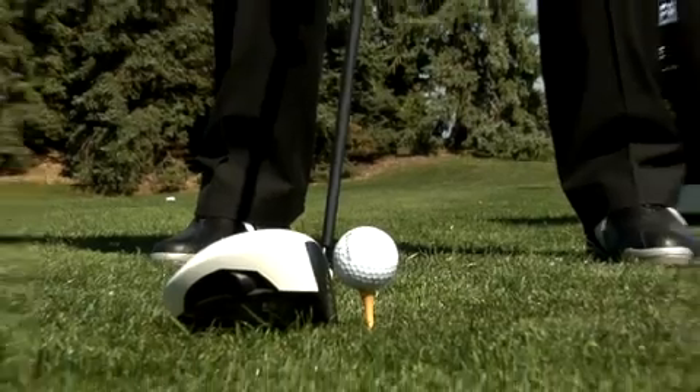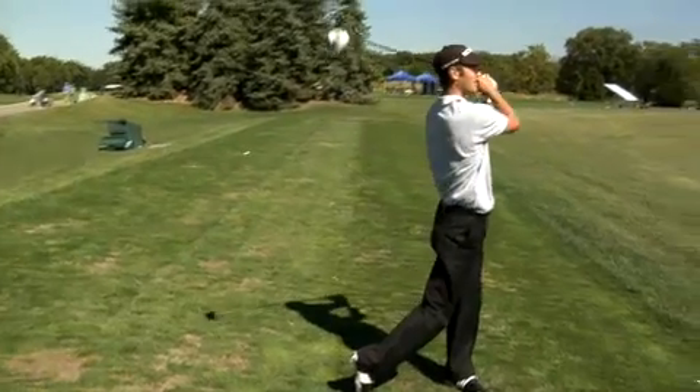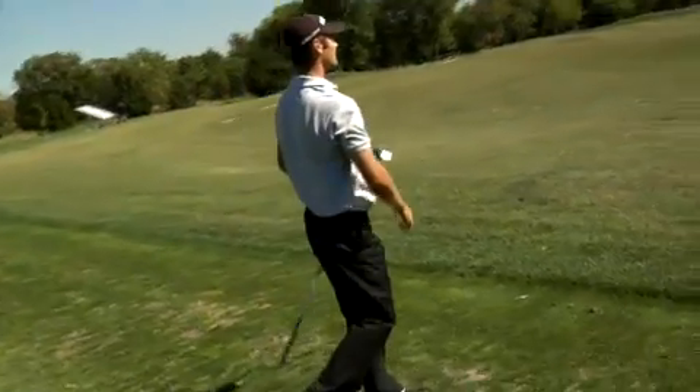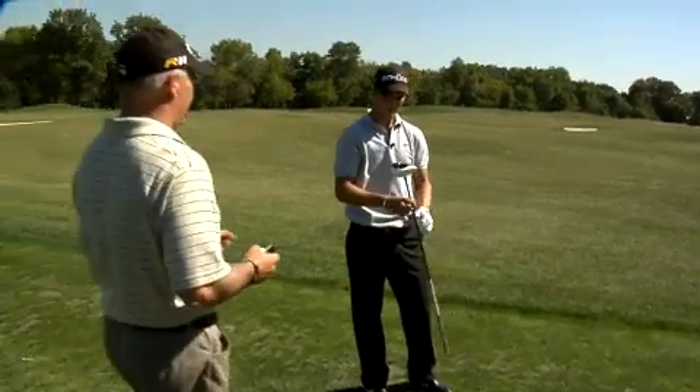I just hit a couple of drives. Got 165 ball speed, 10 degrees, but about 3200 spin. We're going about 284 total. Let's take some loft off of it — it looked a little bit like the ball flight was too spinny.